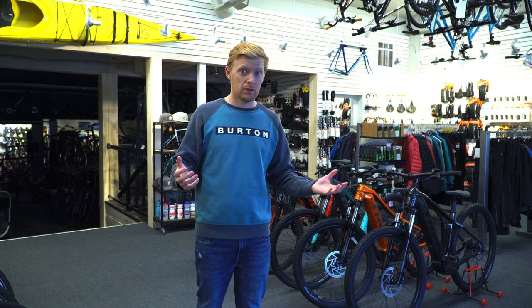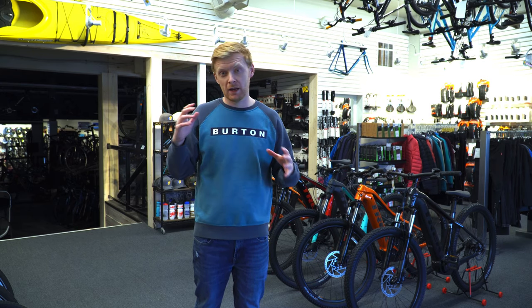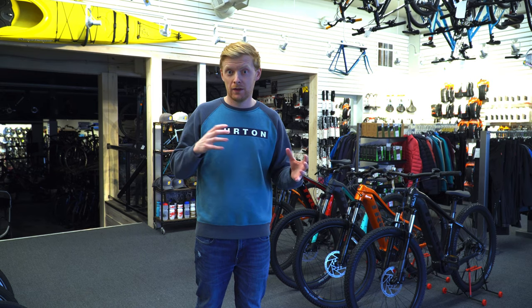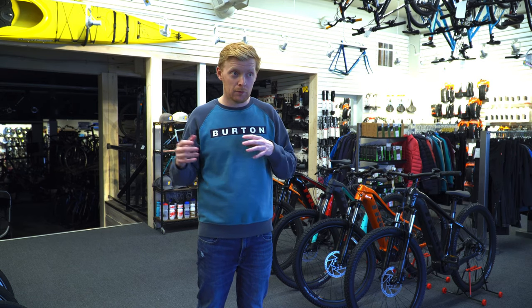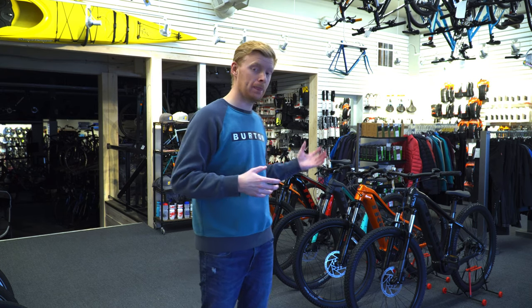We've been selling boatloads of the Powerfly FS4. If you're looking for a casual but also capable bike, the Powerfly FS4 is astounding. Plus, when you're already spending five grand on a bike, spending a little bit more and getting that full suspension is normally well worth it.